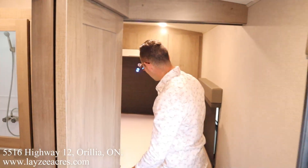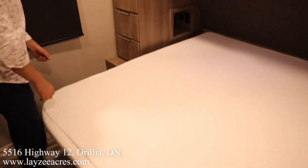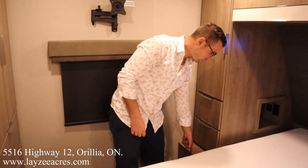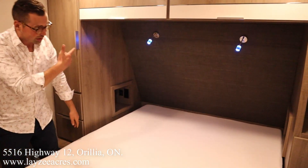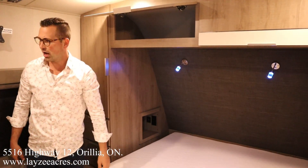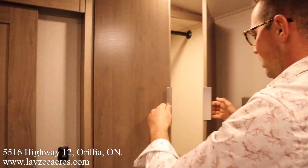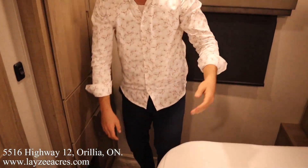Pocket door separating this all off, pocket door separating the bedroom off as well. We've got hanging space, a set of drawers on the other side, a receptacle down here, a receptacle in there, USB in there. Beautiful cubby hole — we can store glasses, our glass of milk, whatever. Storage across the top.